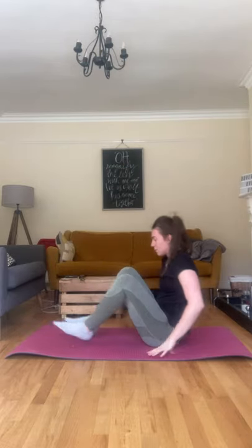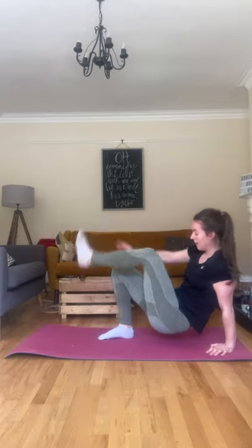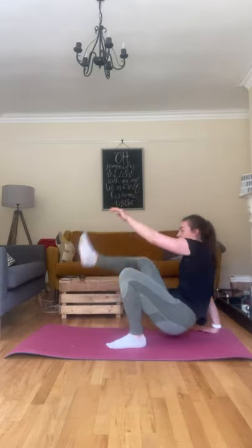Back down. Last one of these — tap it. This is about balance and coordination. Five, four, three, two, and one.